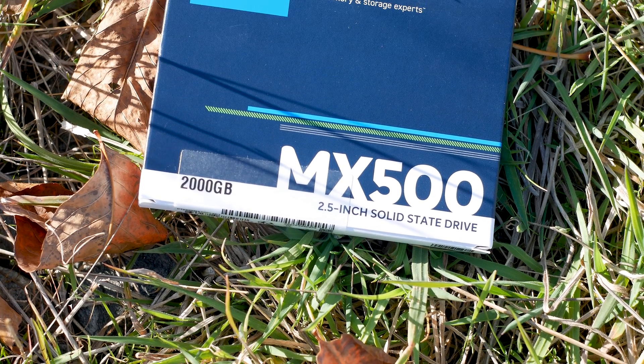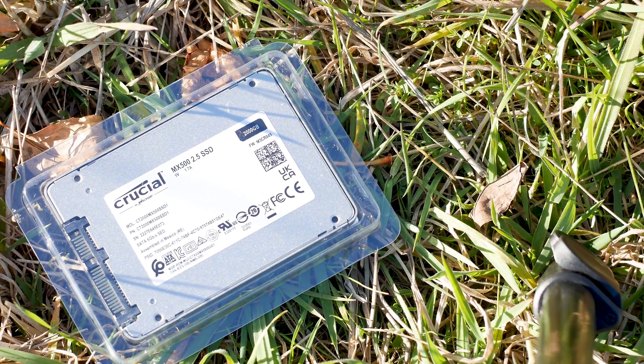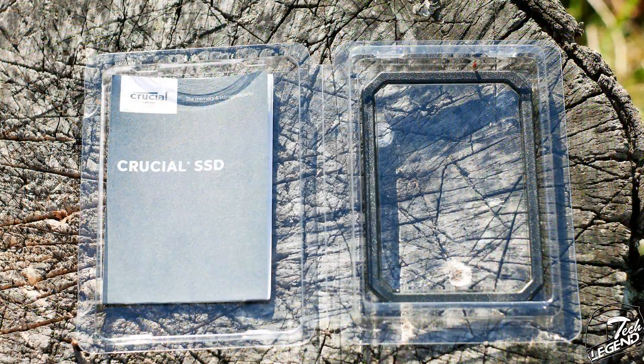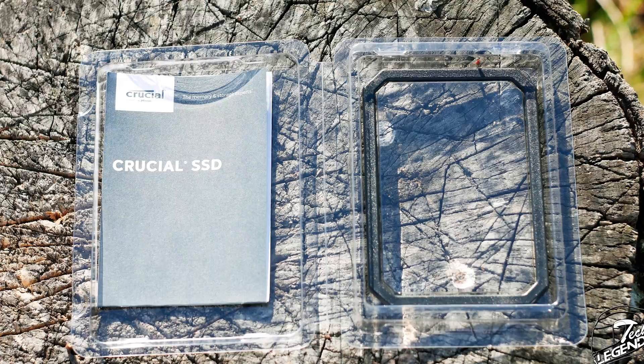The packaging is basic, with a normal cardboard box and an internal clamshell made out of plastic. The protection offered by this packaging is quite good — this type of clamshell is great for protecting the SSD inside. For accessories, you get a user manual and a plastic bracket, which has self-adhesive strips on its underside.